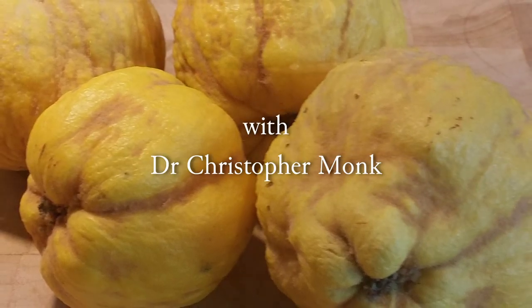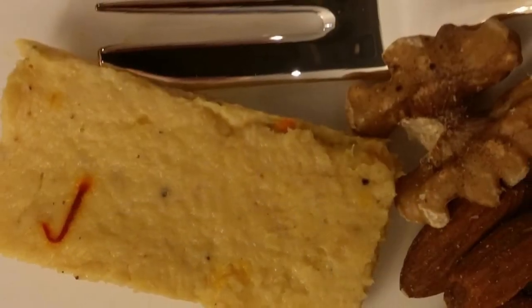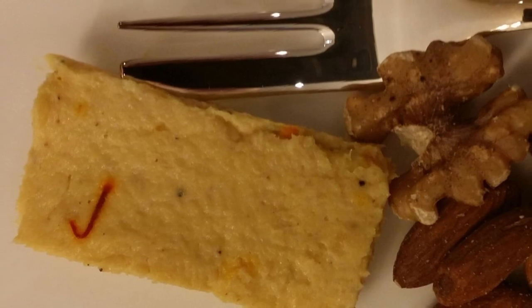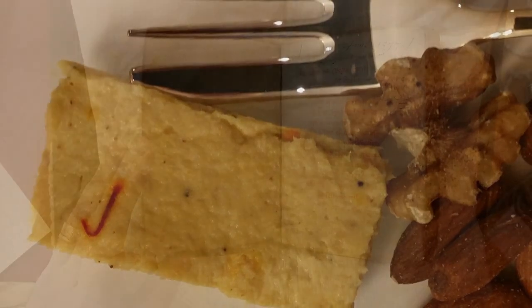Connate, a creamy but sliceable quince confection, is first found in Richard II's Cookery Treatise, Form of Curry, written at the end of the 14th century.